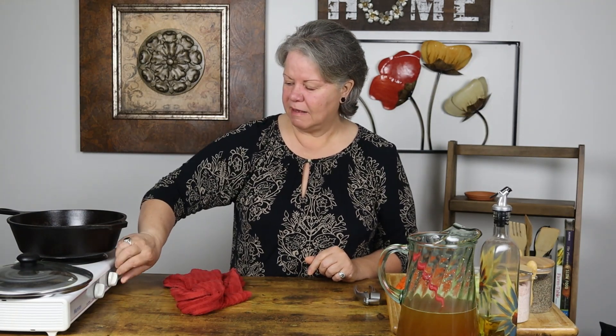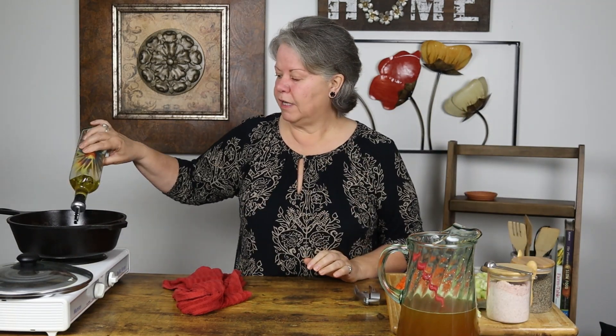The first thing we're going to do is turn on our Dutch oven. You can use any soup pan that you have — I like to use my Dutch oven for just about everything. I'm gonna heat it up. You want to get it nice and hot and then turn the heat down. I'm gonna put it on medium-high and then put about two tablespoons of oil in the Dutch oven. I use olive oil for this recipe, but you can use your favorite oil.